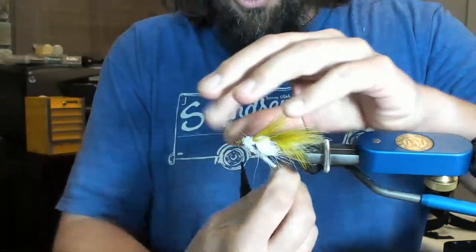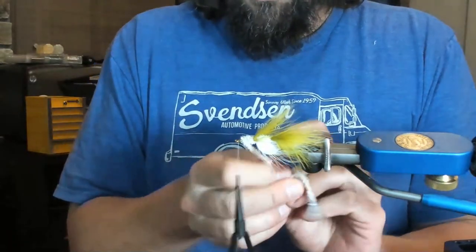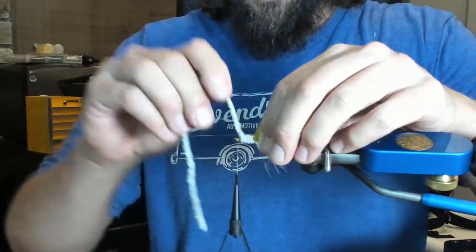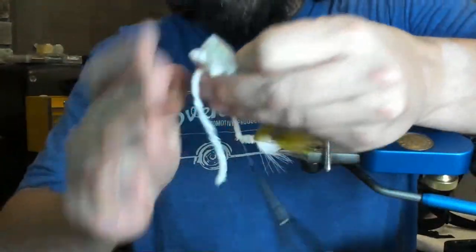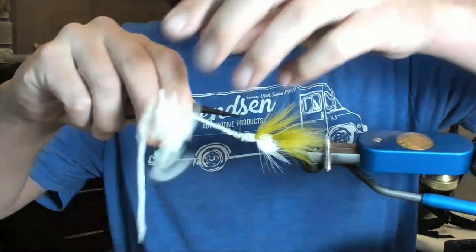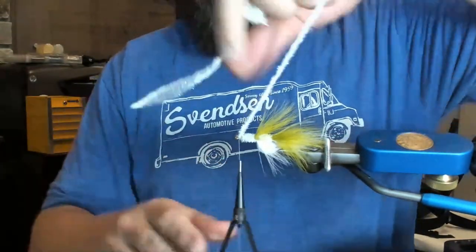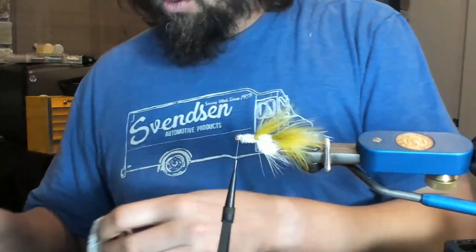Now you really want to — since we laid down that glue — really crank down these wraps. So who's the better fly tier in the world: the Swedes, the Danes, or the Norwegians? Since we only have Swedes on here, I guess we'll say the Swedes.